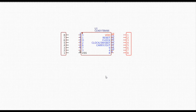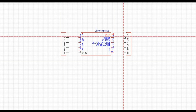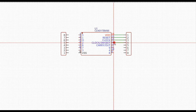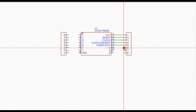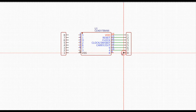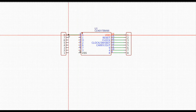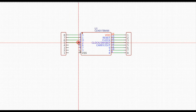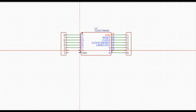Take any SOIC-16 chip — in this case I'm just using a CD4017 — and get yourself some 2.54mm female connectors. Put them on the schematic and just connect them up straight across like this. Depending on which program you're using to design your boards, you might be able to design it right on the PCB. All we're doing is connecting it straight across, pin to pin.